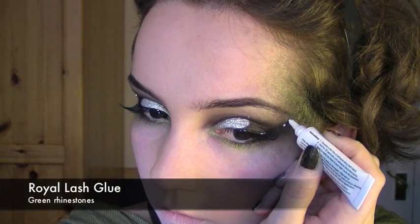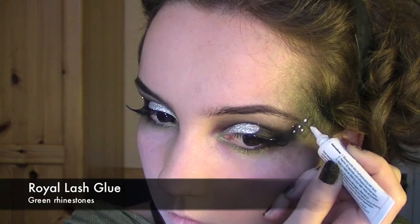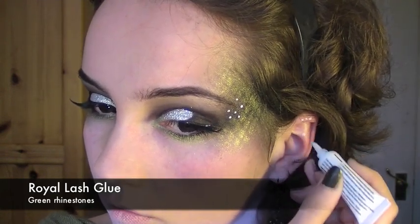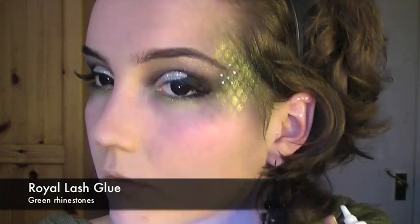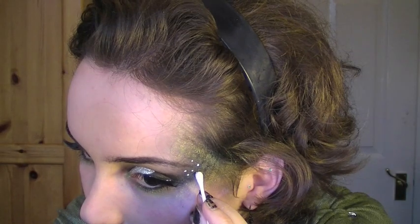Taking the eyelash glue, I'm going to apply a few dots randomly just underneath the eyebrow, and a few on the ear — three at the top, one further down, and then finally one here. Once you've done this, I'm going to be taking green rhinestones and applying them over the glue.